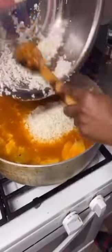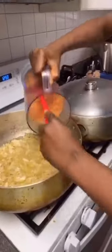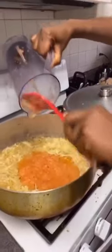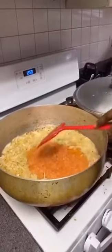Now the water is boiling, so I'm going to pour in the rice. It's clean and washed, and the starch has been reduced. I'm just going to put it in, mix them together so it blends well with the seasoning, and leave it to cook.